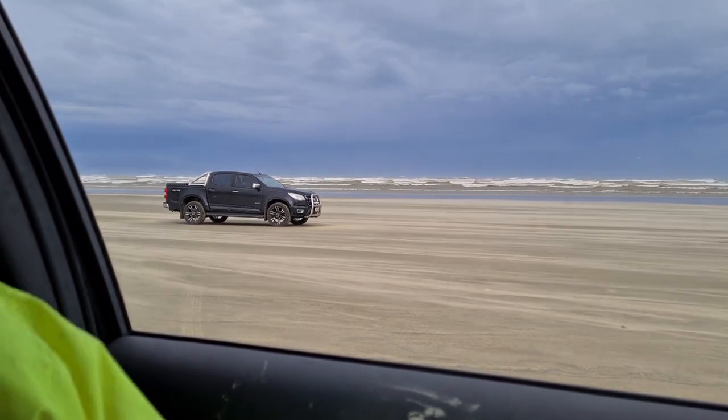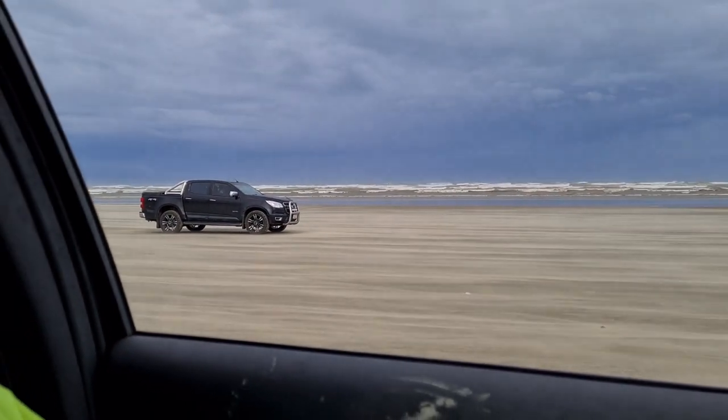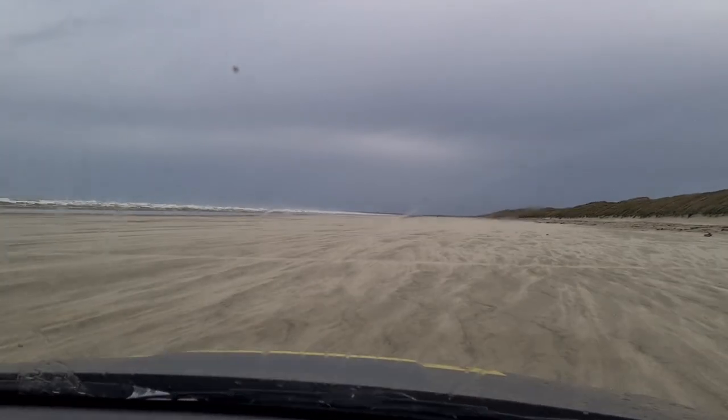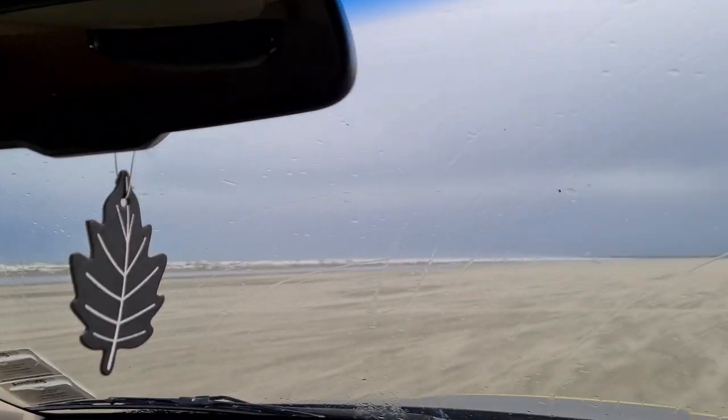If the wheels were going around you'd swear that truck was moving — looks like the beach is going past. Man, it's definitely a nor'wester though, holy heck. I hope there's still paint left on the car, it's gonna be sandblasted. That was pretty epic — we got about 80, just heading out the mouth now.